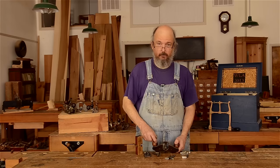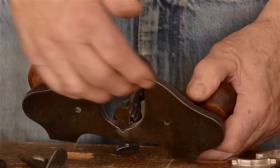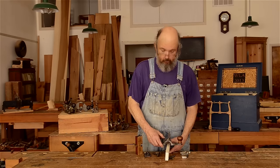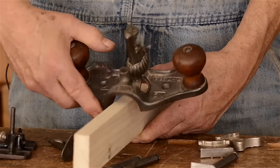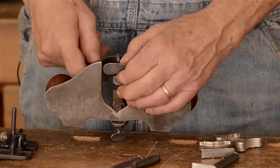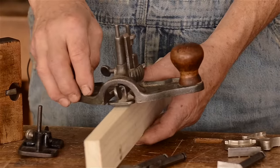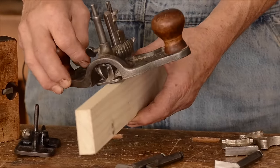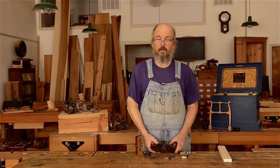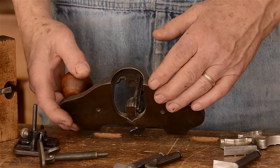There is one difference between this router and another style Stanley made. This particular router has what's called an open throat — you can see the casting does not come all the way across. When cutting a hinge mortise on a narrow piece of wood, there's no real support to give the router full support. Stanley did come up with a device that could be clamped in there to effectively close the throat, giving support all the way across the width of the router. They also made a router with a closed throat where the casting went straight across — that was called the 71½. This one is the 71.